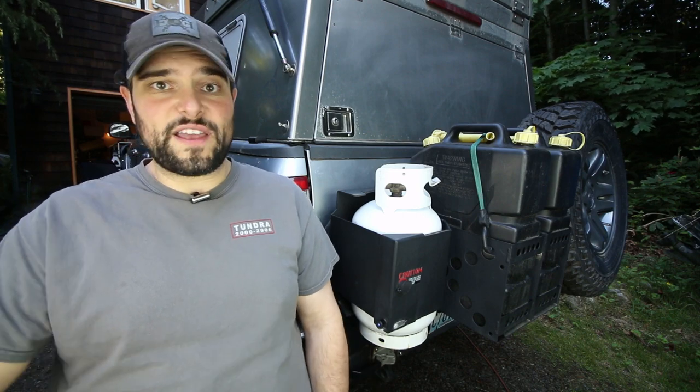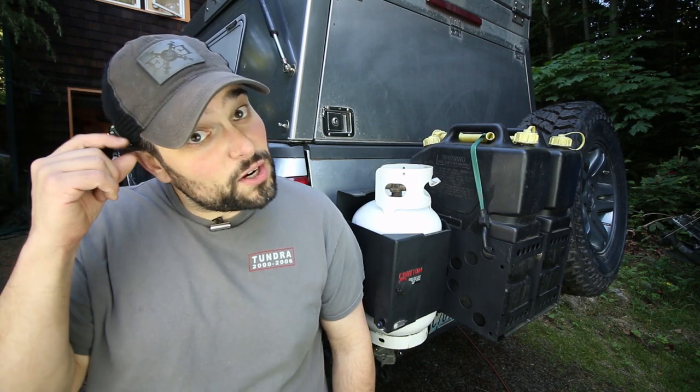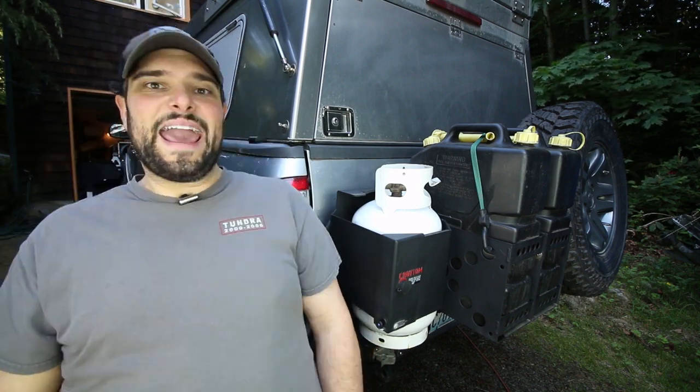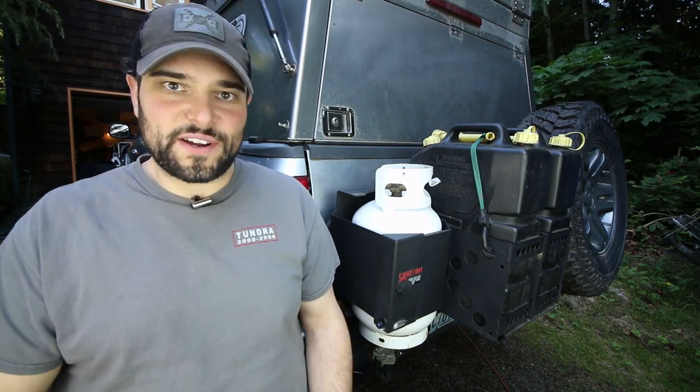On this channel we showcase 4x4 vehicle modifications, hone our outdoor cooking skills, talk about these cute little curly cues I have coming from my hair after two months in quarantine, and do reviews on camping and overland gear a lot like the one you're going to see today.